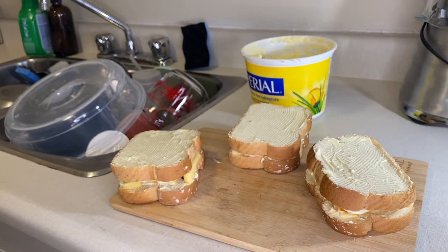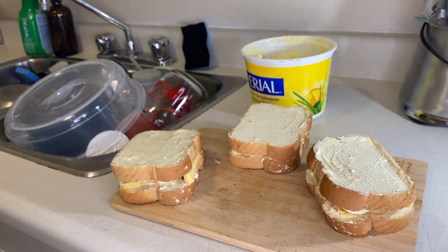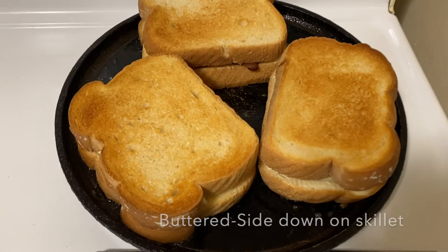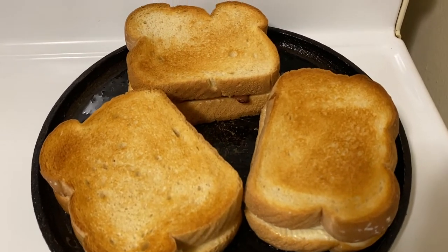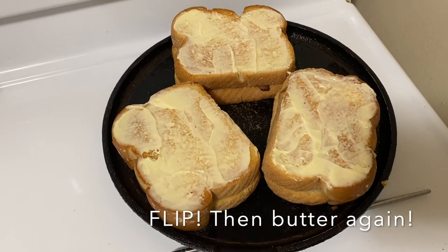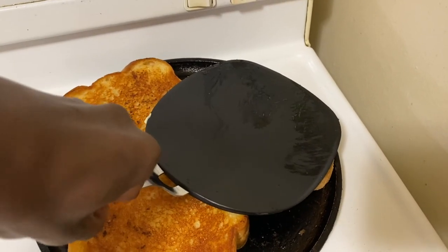Once the top of the bread is buttered, begin to warm your skillet. Quick question: what do you like to put on your grilled cheese? Comment down below. On medium heat, grill your sandwich on one side for about two minutes.